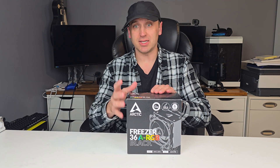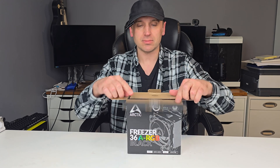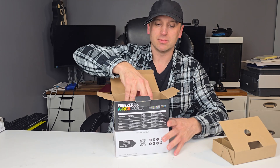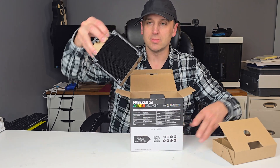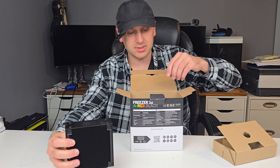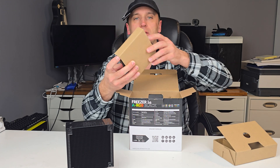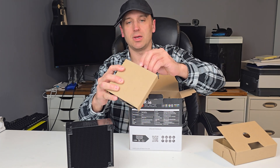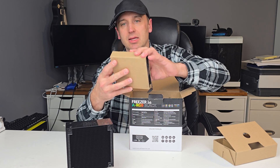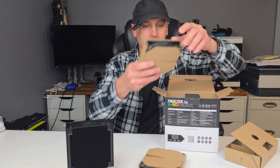So let's unbox and take a look at it. The tower comes stand-alone. The fans come individually boxed inside, and they're a little more difficult to get off. So we've got one fan here and one fan here.